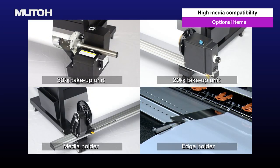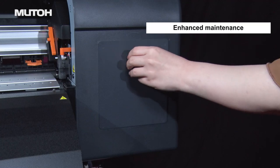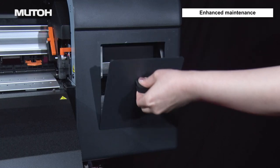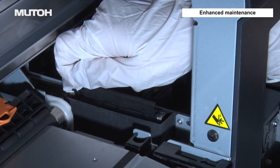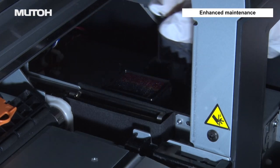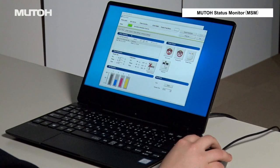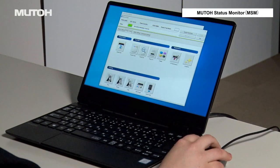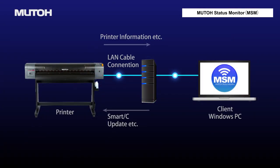Combine with optional items for a smoother media handling capability. A maintenance door has been added on the capping side, allowing for easy maintenance such as replacing the cleaning wiper. MUTO status monitor is a lightweight software enabling remote control of the printer from a computer, maximizing the performance of the printer.